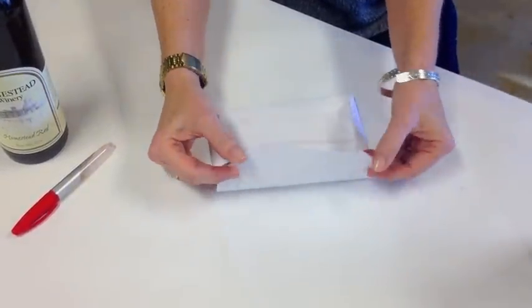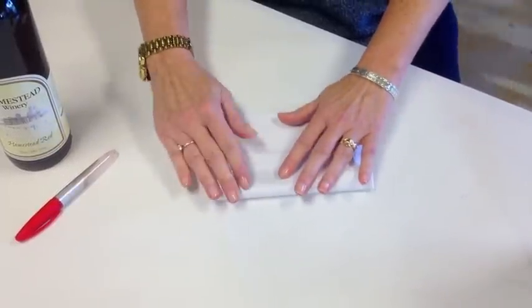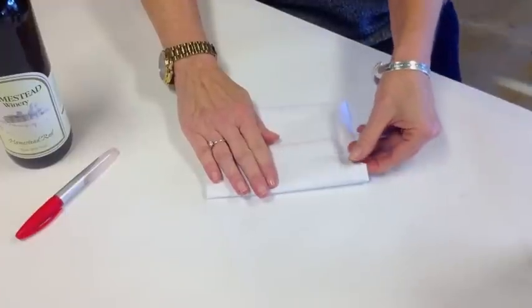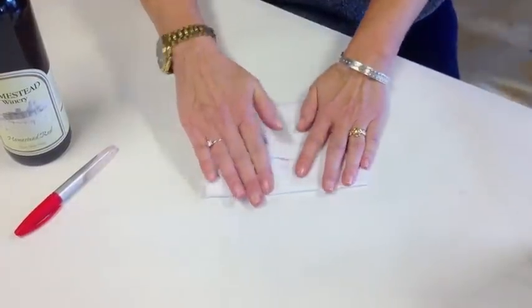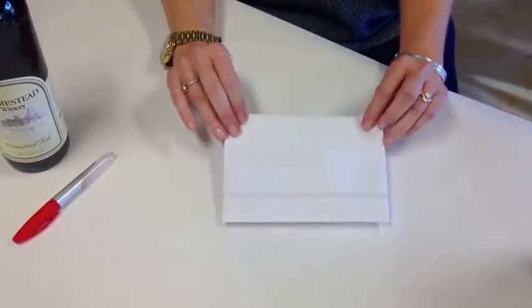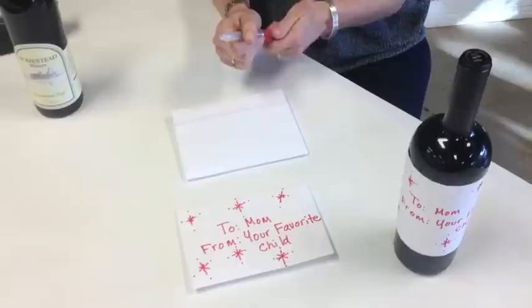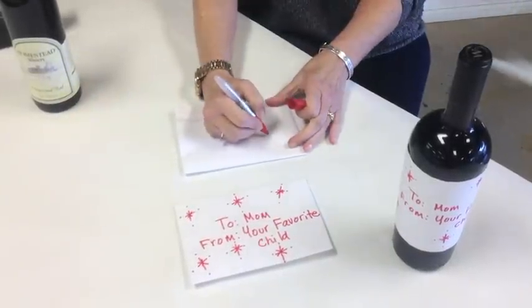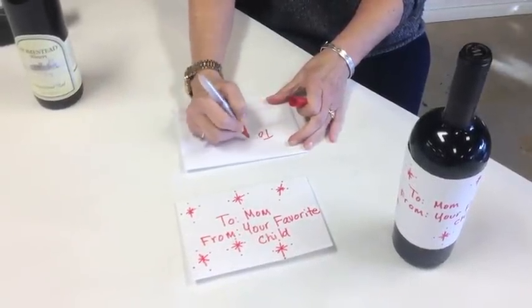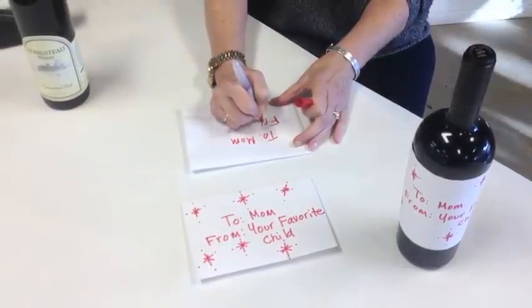And then we're going to tuck this top part into the bottom part. And there you go. So now you can address it however you want — to mom, from your favorite child, or just whoever it's going to. To and from.